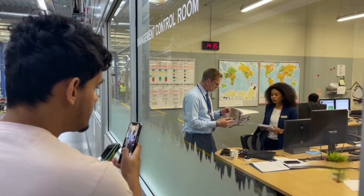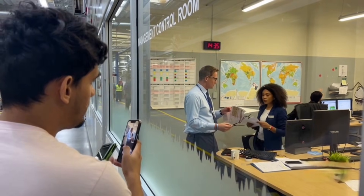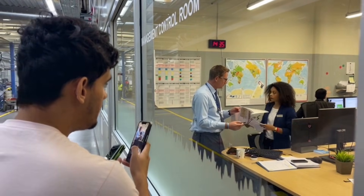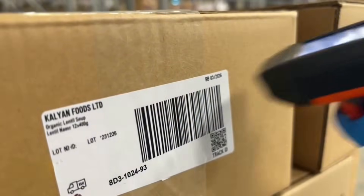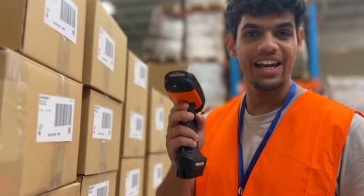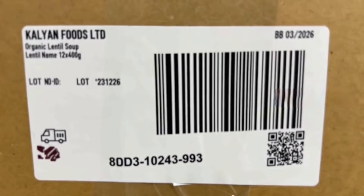Here's where the workers take a break — without them, this entire production would be nothing. Real people behind real machines. Over there is the management control room, where they plan production, track quality, and manage shipments. Every box gets a barcode so from factory to you, they know exactly where it went.